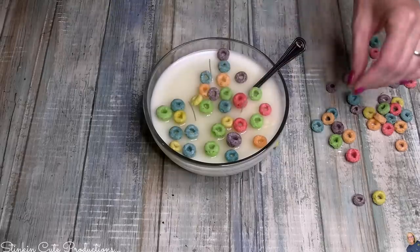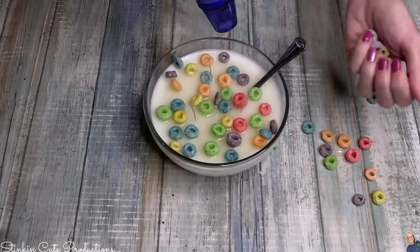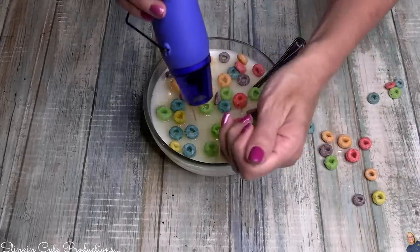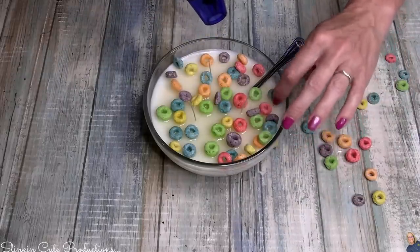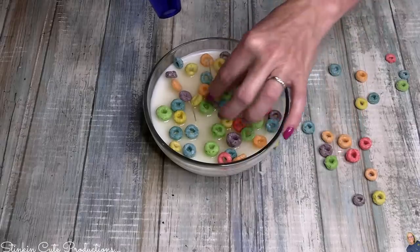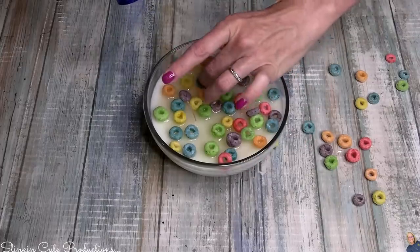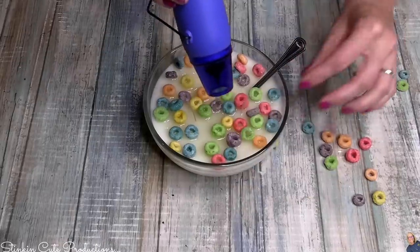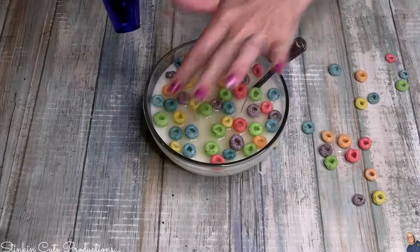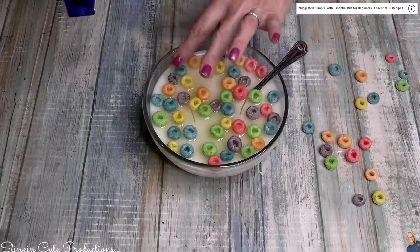I don't worry too much about the glass getting too hot. People have asked me if the glass will break — but when you burn a regular candle, the outside of the glass doesn't get hot to the touch. Since this is a thicker glass, I'm not worried. Like I said, it'll serve more as a decor piece, but if you really wanted to burn it you can because it's going to smell great — like vanilla.